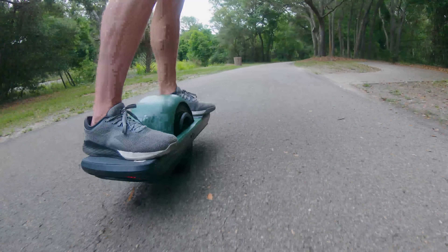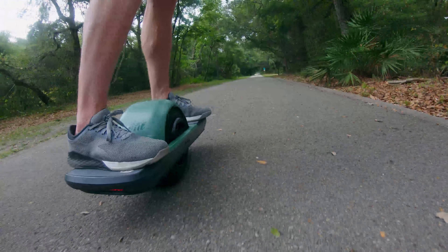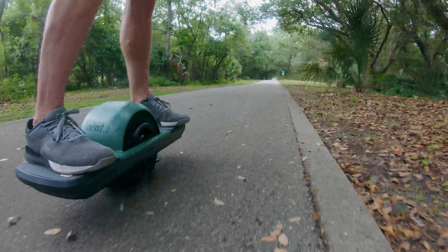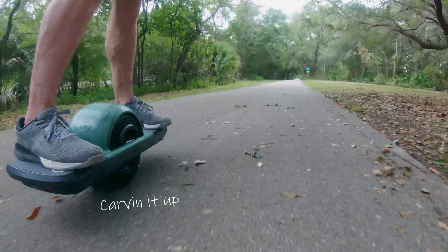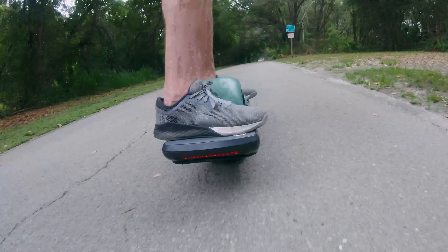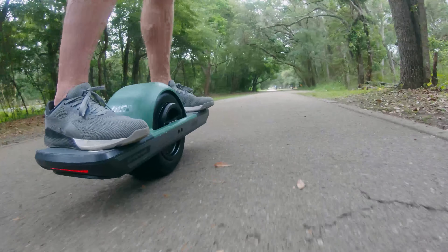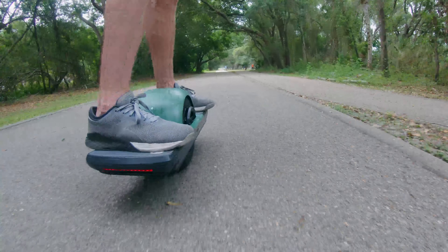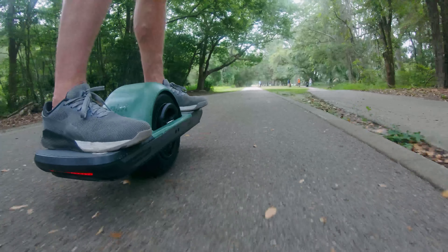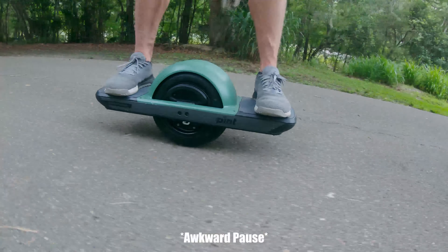If you didn't catch the unboxing video I'll link it here — you can watch my first attempt at kick-starting this thing. I was so nervous I couldn't even tilt it to get it to level, even knowing it would support me. But we were riding around celebrating like, 'Yeah, three miles an hour!' because the app tells you exactly how fast you're going to the tenth of a mile per hour. On the first day we were cruising at a whopping four miles an hour — I could pretty much run backwards faster than that.